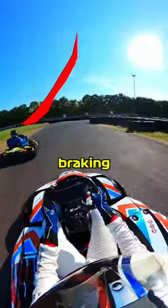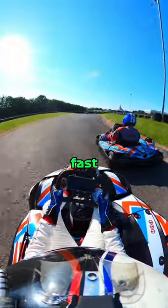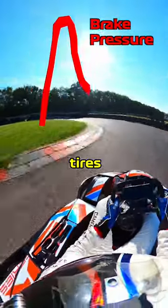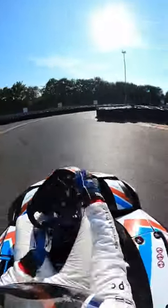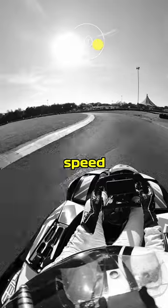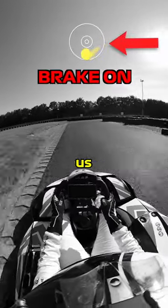I had to completely change my braking style for this corner. Normally, we try to get to 100% brake pressure as fast as possible without locking the tires, but that is much easier said than done for a corner sequence like this. First off, we've got a super long high-speed corner right before we need to get on the brakes, so we still have G-forces pulling us to the right.